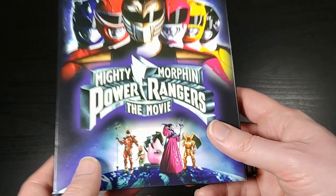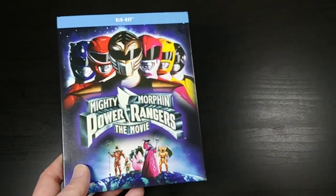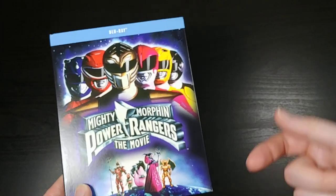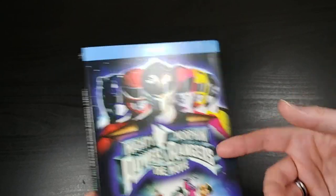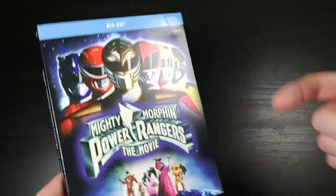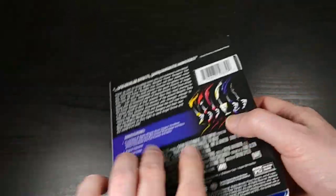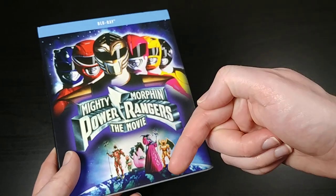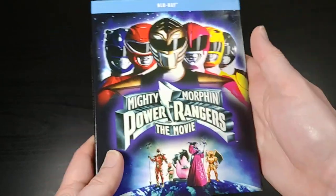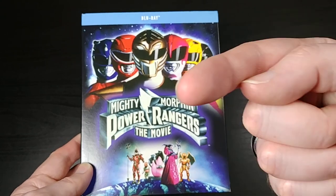Thanks everybody for watching. If you like this unboxing, go ahead and give me a thumbs up down below. If you like Blu-ray unboxings, DVD unboxings, gadgets, Kaiju films, Star Trek, Star Wars, Teenage Mutant Ninja Turtles — pretty much anything geeky — go ahead and click subscribe and hit that notification bell so you won't miss any of my future content. Thanks so much for watching everyone, and I'll catch you next time.